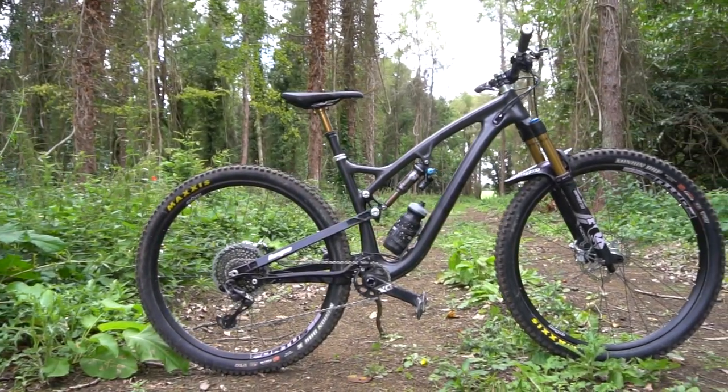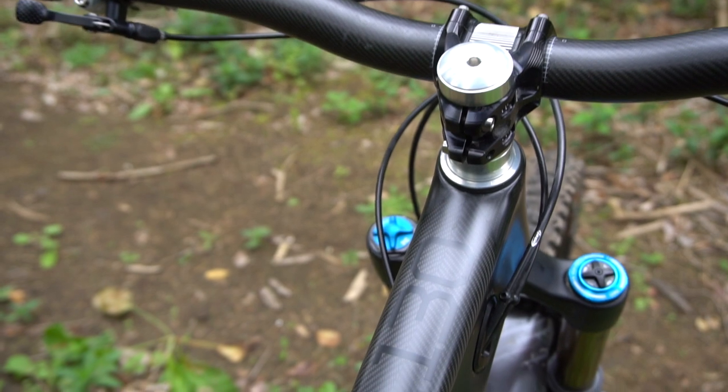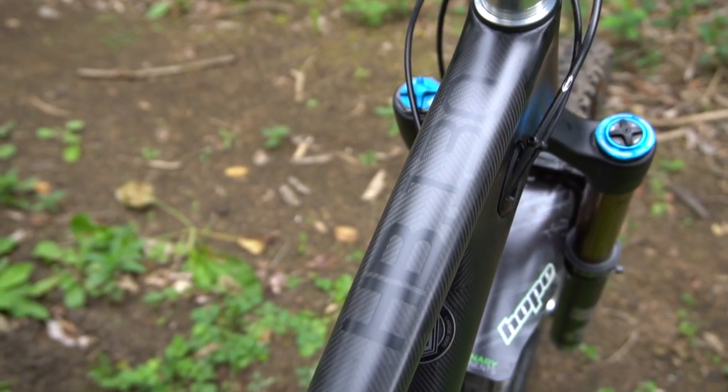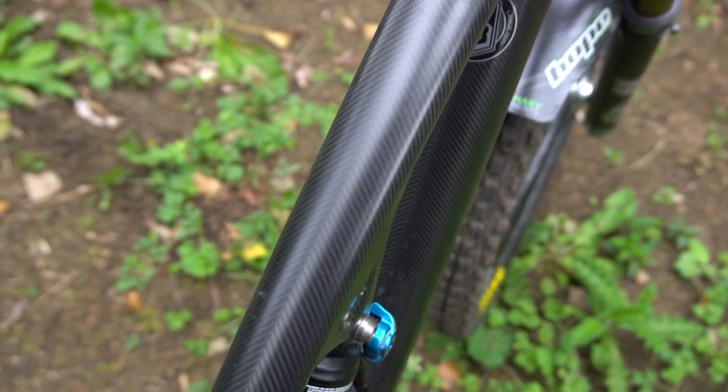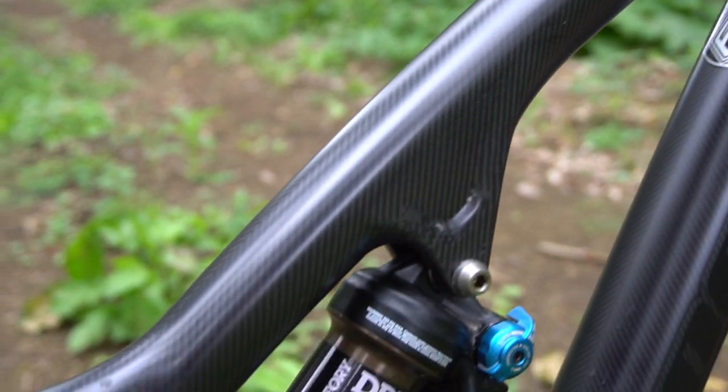So the HB160 launched a couple of years ago as a long travel enduro bike, but this is the 130 — 130mm travel at the back, 140 at the front, 29 inch wheels, designed as the perfect UK trail bike basically, but with some interesting details.